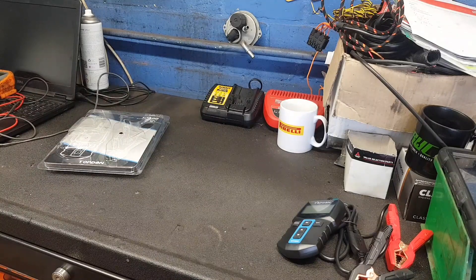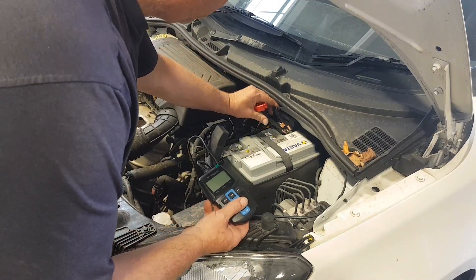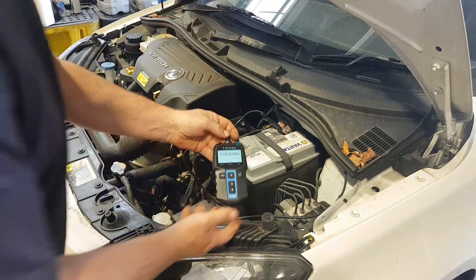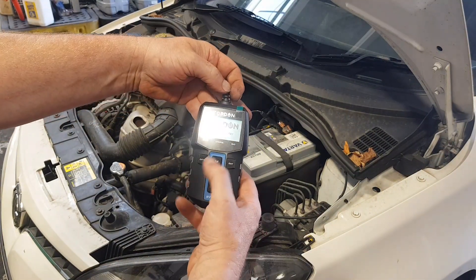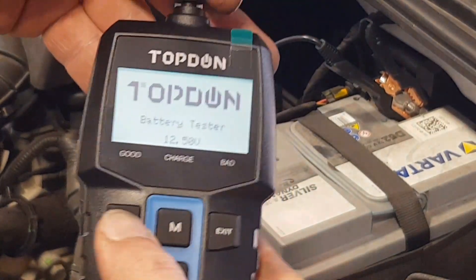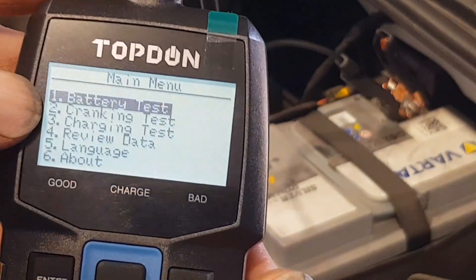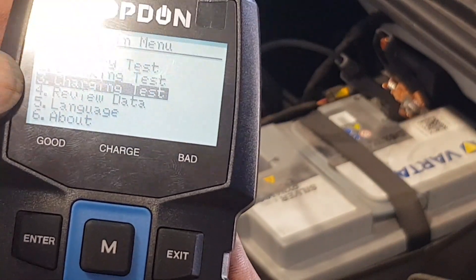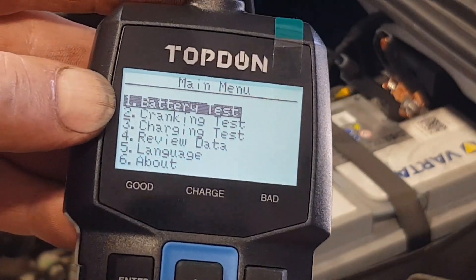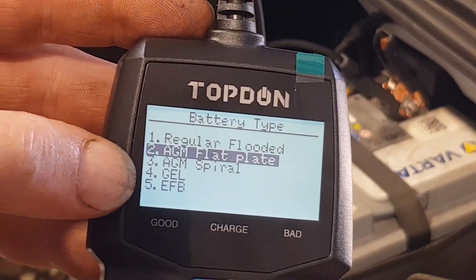Let's run a battery test on my car and see what it says. I'm showing 12.5 volts on there. We've got a menu: battery test, cranking test, charging test, review data, change language, and about. First off, let's do a battery test — hit enter — and it wants to know the type of battery fitted to the car. I know this is an AGM.